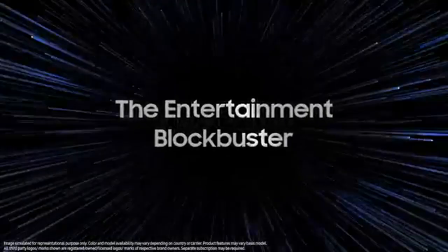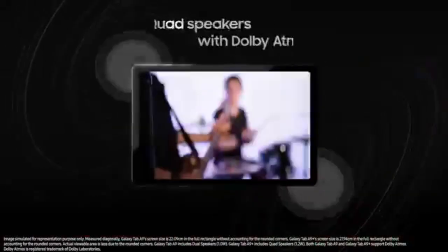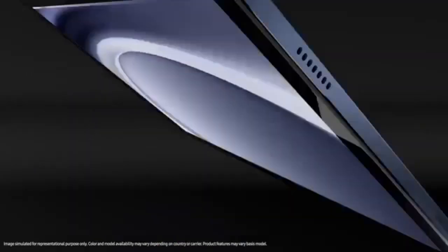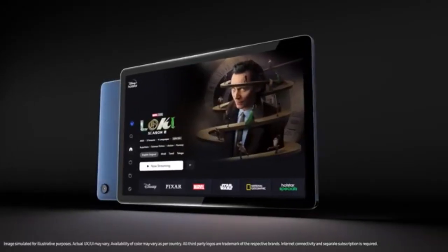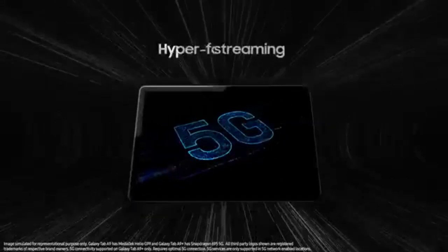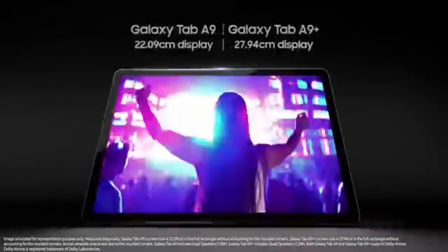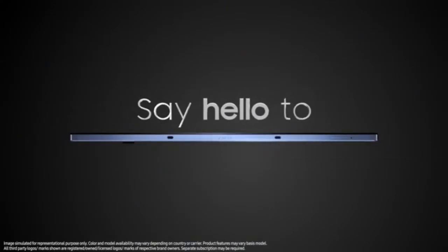The Galaxy Tab A9 is powered by the MediaTek Helio G99. This processor delivers a noticeable performance boost compared to earlier models like the A7 Lite. With a CPU speed reaching up to 2,000 MHz, the device smoothly handles everyday tasks such as web browsing, streaming content and navigating social media apps. The processor ensures a fluid multitasking experience, making it suitable for users who rely on their tablet for light productivity and entertainment. While it may not be the most powerful chip on the market, it performs remarkably well within its price category, ensuring basic tasks and apps run smoothly with minimal lag.